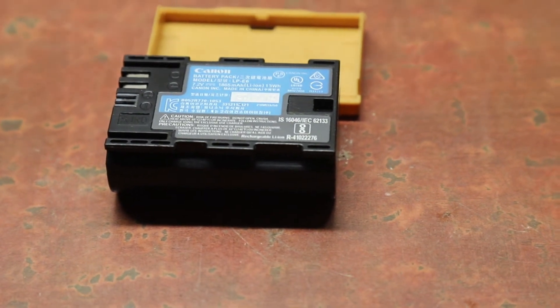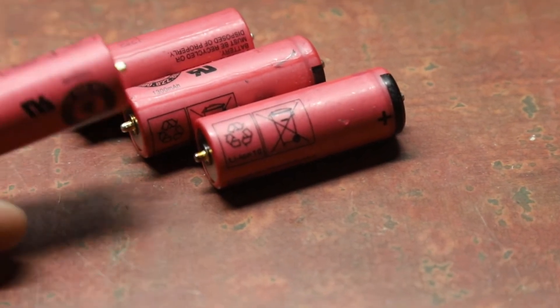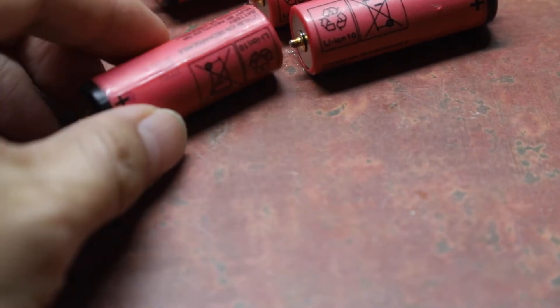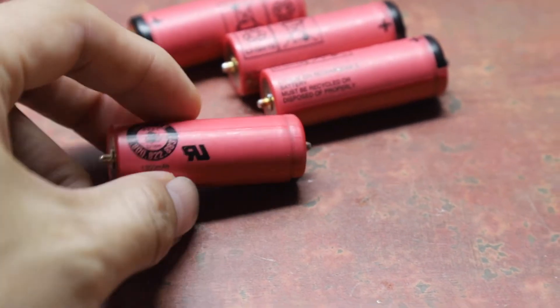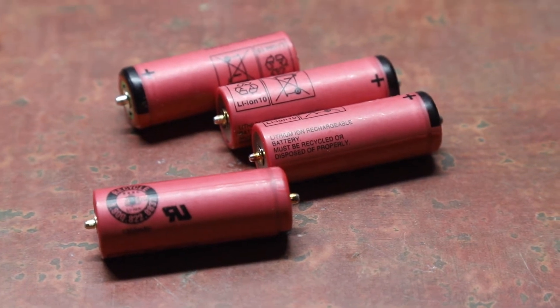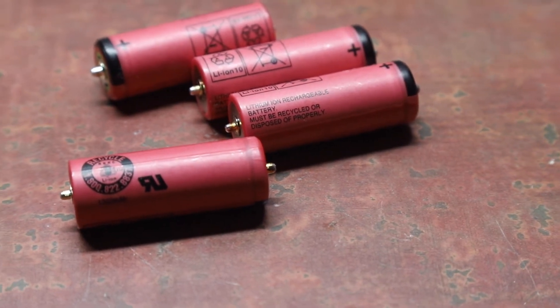This battery uses 18500 cells, and I got a couple of genuine 18500 cells. The rated capacity is 1300 milliamp hours. I tested all of them and they all came in above 1300, which is great. So I'm going to use these cells to replace the bad cells inside the Canon battery.